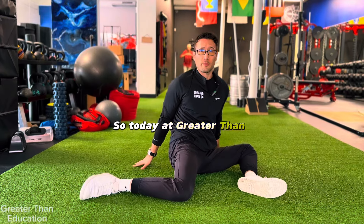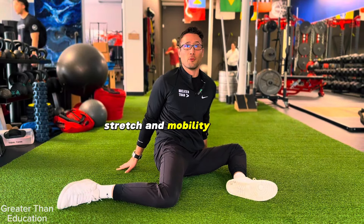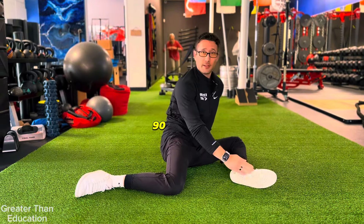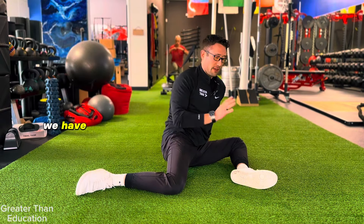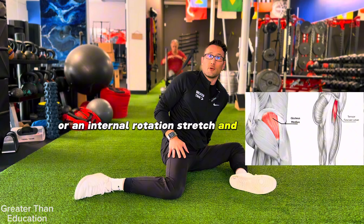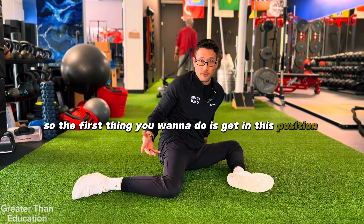Today I'm going to be demonstrating the 90/90 stretch and mobility exercise. We have two options in this 90/90 position — that's why it's called 90/90 — we have an external rotation stretch and mobilization, or an internal rotation stretch and mobilization.